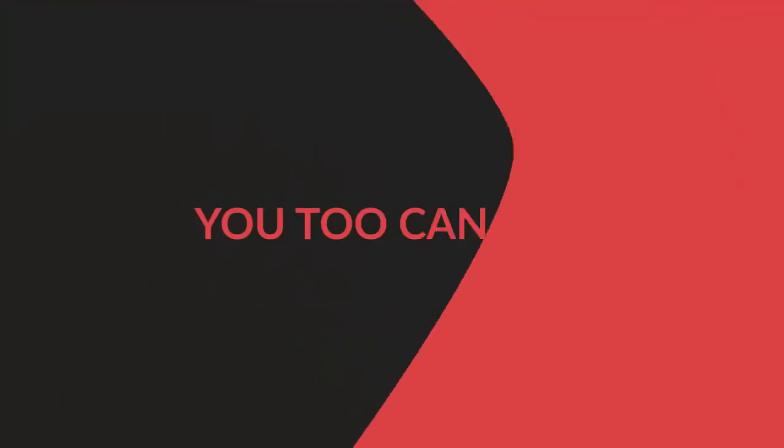So before we end this segment, I told you guys that I wouldn't be ending this segment without giving you a tip or a trick for the day. So our trick for today is to show you guys how you can achieve an invisible piping for your neckline. It's really easy. If you're ready, let's go into it.